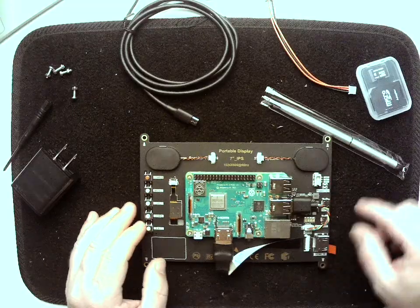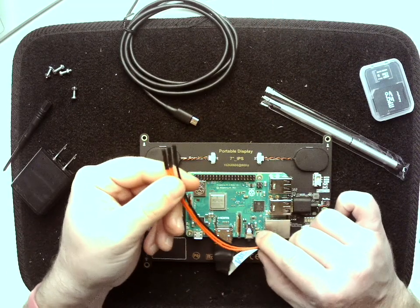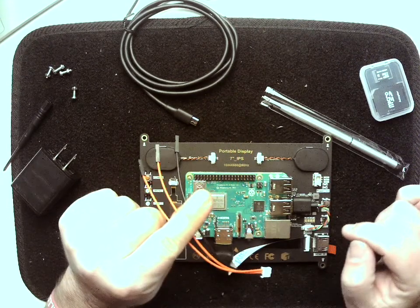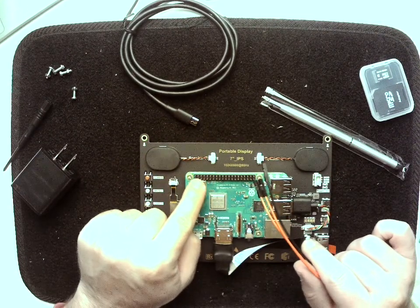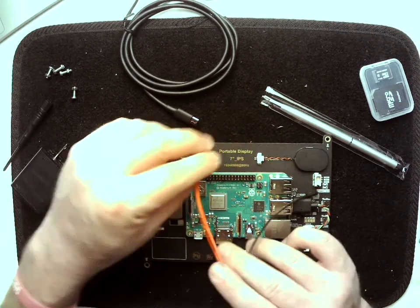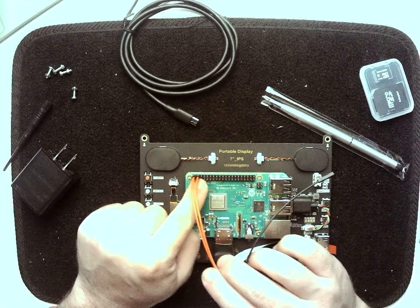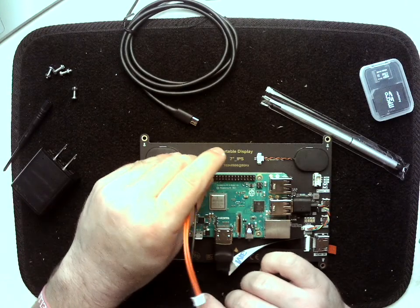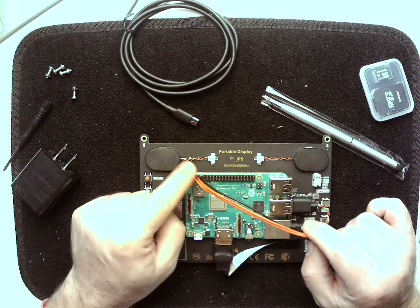Now at this point we're gonna add power to the board. This is where things get a little tricky, so you want to really make sure you take your time to get these in the right spot — otherwise you will fry the Raspberry Pi. What we're gonna do is come up to these header pins, go to the top left, and take one of the red wires and put it in the very top left pin. We're going to take another red and put it right next to it in the second pin on the top left. Then we're gonna take the ground wire and plug that in right next to it. So along this top row we've got red, red, black.